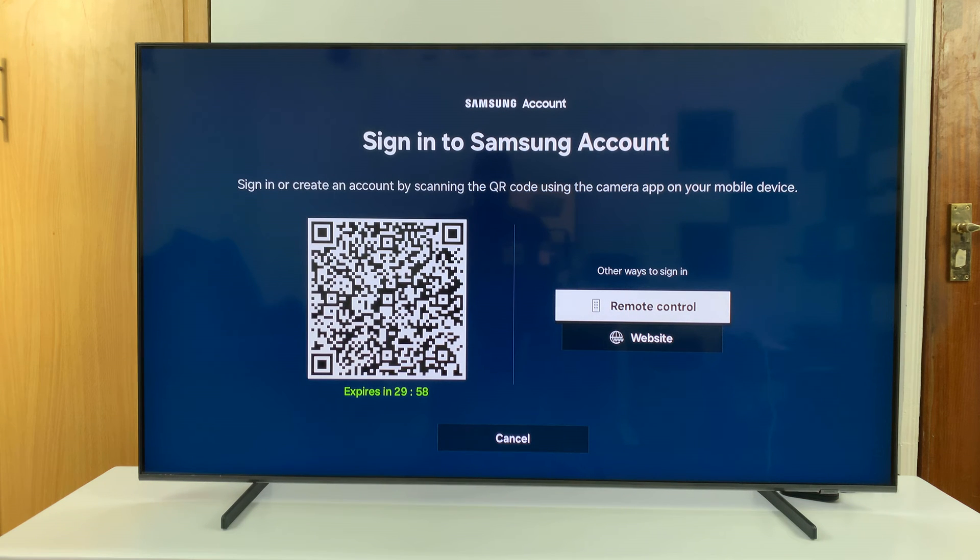Now, if you have a Samsung account on your phone and it's easier to sign in with your phone, then you can just pick up your phone and scan that QR code and sign in using your phone. It's usually the easiest way.